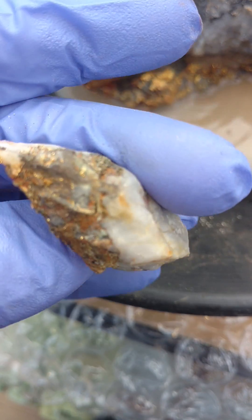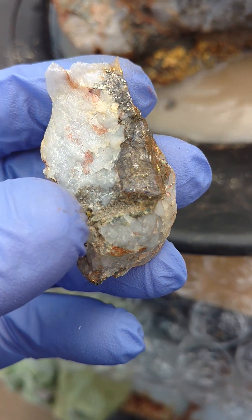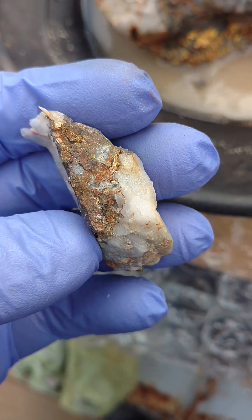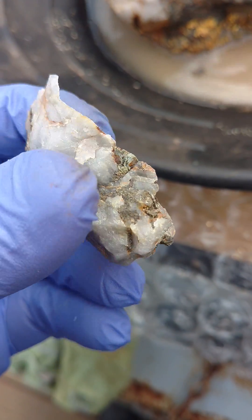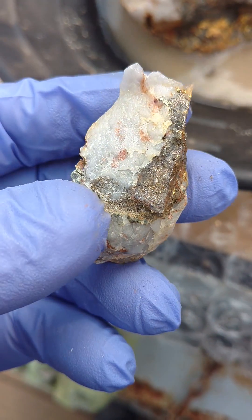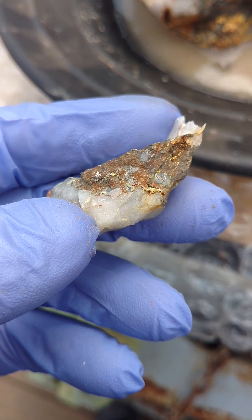And then this one has some gold throughout this spot here. I'd say this pyrite will dissolve away. We'll have a little bit of gold on a larger chunk of quartz — be a nice specimen for someone to own off of this large chunk. I'll offer it for sale as well once it's done.